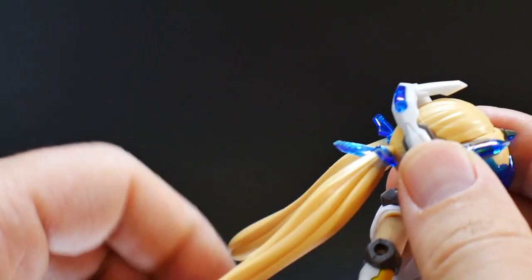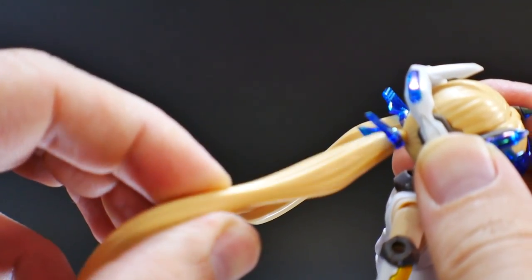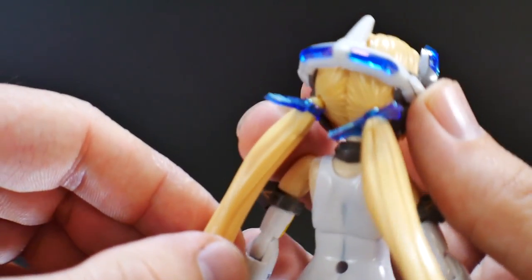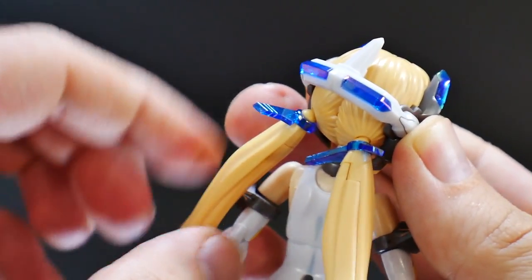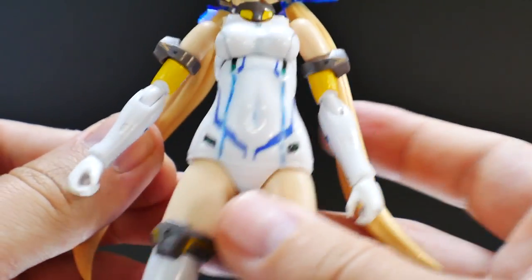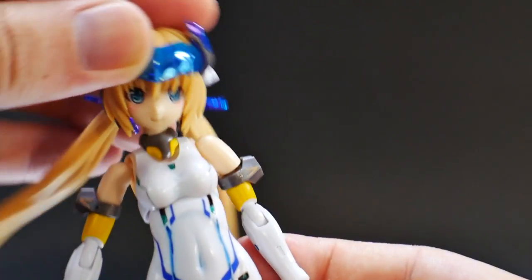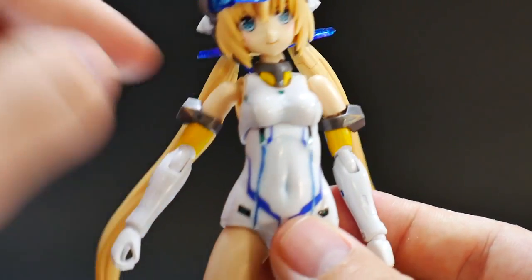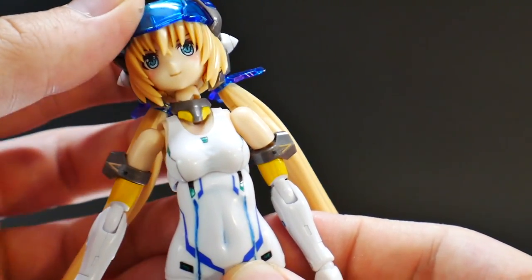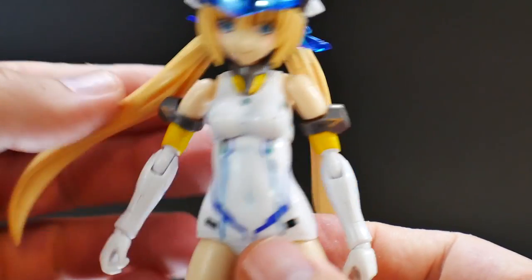Looking at articulation, starting with the pigtails — they're on little ball joints so they can spin at the base, and then there's also rotation further up. The little clear parts can also rotate. The head itself is on a ball joint, giving side-to-side and back-and-forth movement. This piece is fairly loose, so keep that in mind, but it doesn't really get in the way.